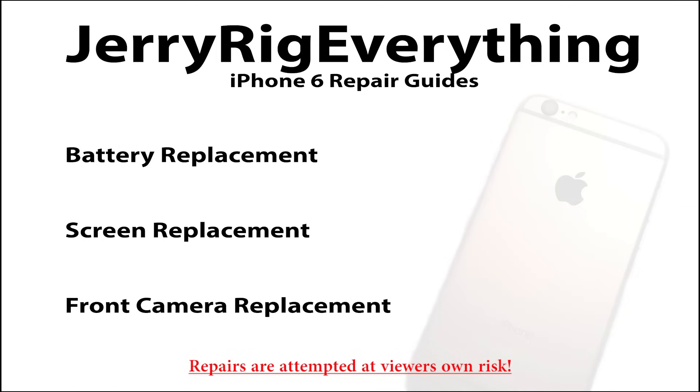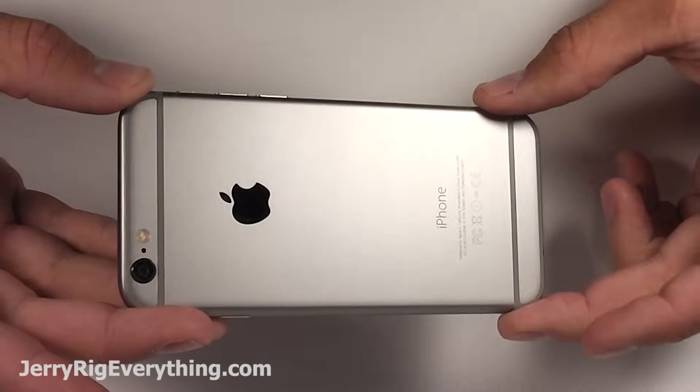Alright, today I'm going to show you how to replace the charging port on the iPhone 6. If you want to watch the other repair videos, go ahead and click the links in the front of this one.